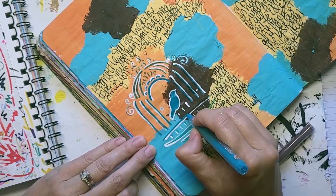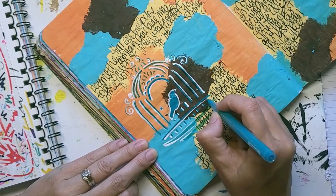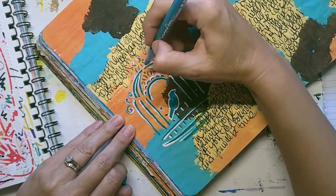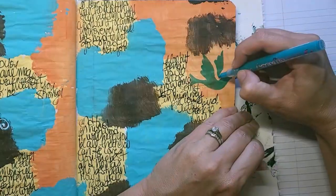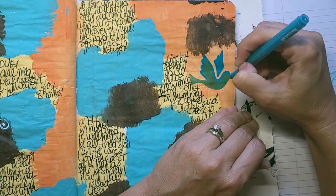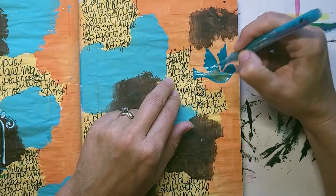Then I grabbed my trusty teal. I got this in a set of like 20, and it's my favorite color in the whole pack — so once it runs out of paint, I'm in trouble. I'm using the stencil really as a template to outline, and I'm going back over it because the orange background caused the original color to turn kind of green. So I wanted to bring out the teal.